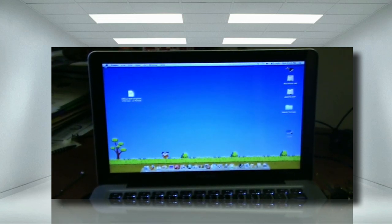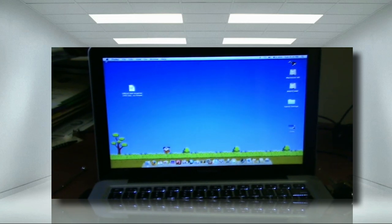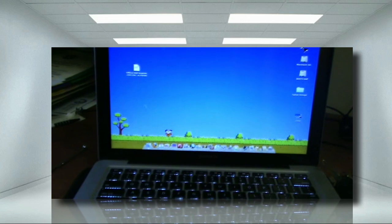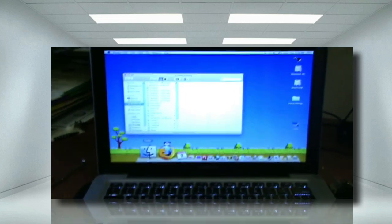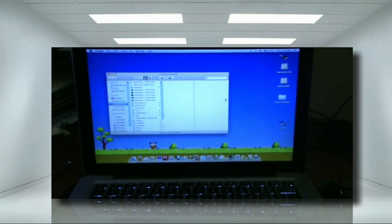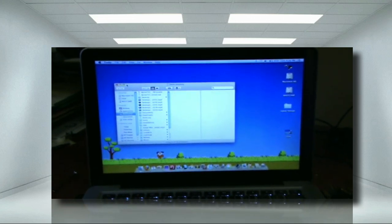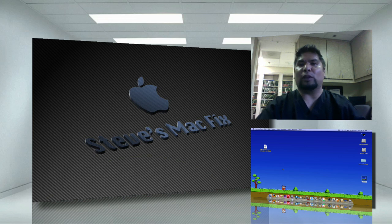It actually booted pretty decently. It's left exactly the way it was — you can see I still have my items on my desktop. Let me make sure it's working — I'll pop up Finder, and it works. That concludes it. We learned how to use SuperDuper to clone your hard drive.